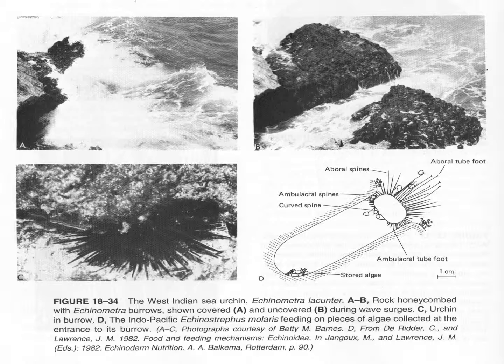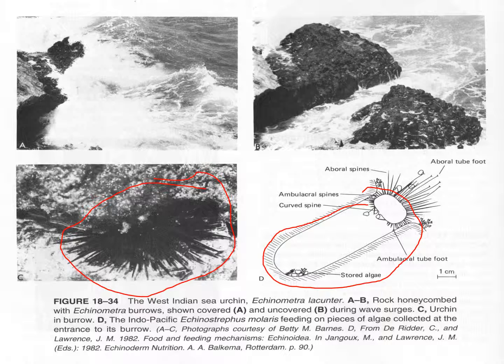One last feature: you'd think that a rounded urchin like this wouldn't do well in a high-wave energy environment. But these things actually wedge themselves into crevices that they chemically dissolve out of the rock using their spines, and then they catch drifting algae on their spines and use their tube feet to move it to the mouth. This is a type of urchin that lives in the West Indian Ocean. And that's it for the Echinodermata.